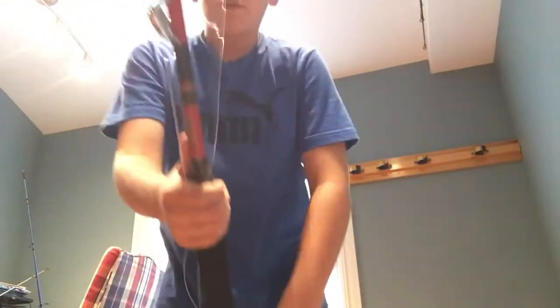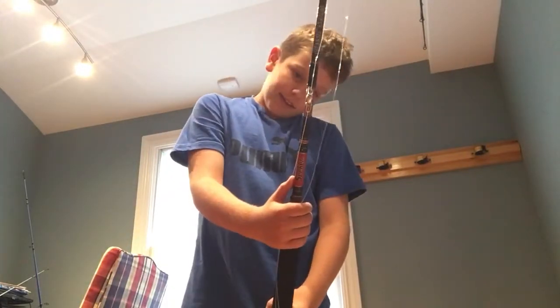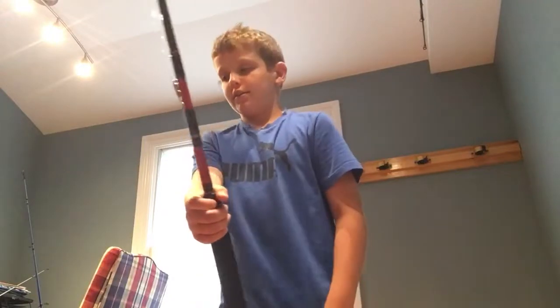So we got two rods. We got a Fin-Nor 30-wide on a Seeker rod. It's only got one roller guide in the front and one roller guide at the tip, and the rest are just regular guides. I think it's six foot.